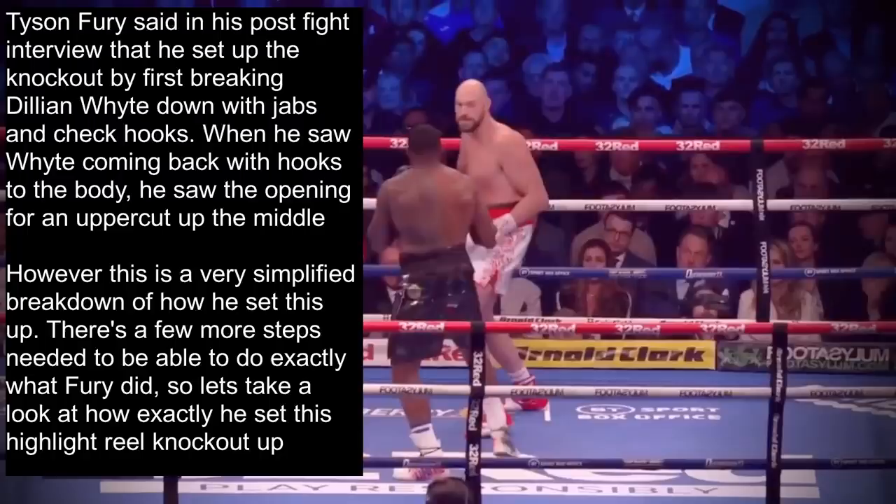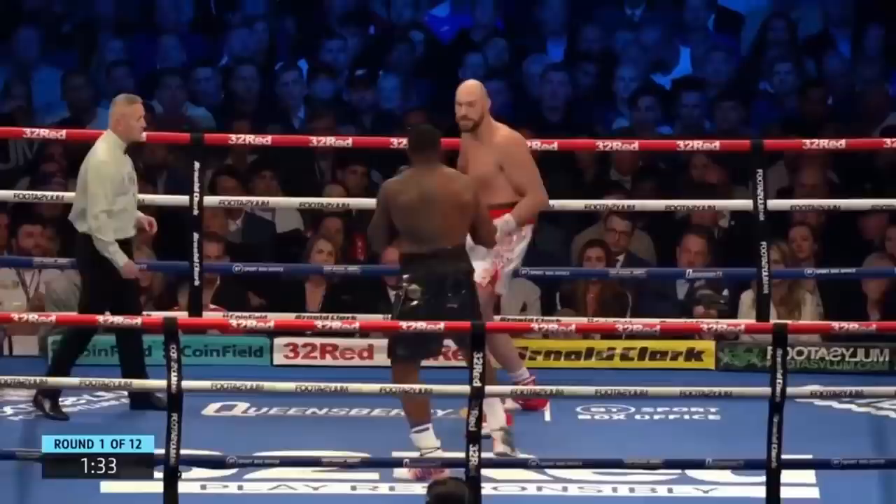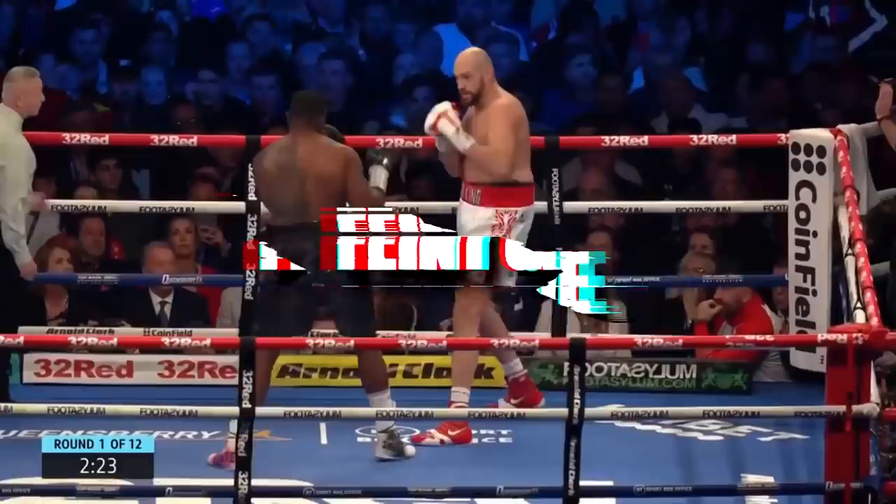Tyson Fury said in his post-fight interview that he set up the knockout by first breaking Dillian White down with jabs and check hooks, and when he saw White coming back with hooks to the body, he saw the opening for an uppercut up the middle. However, this is a very simplified breakdown of how he set this knockout up. There are a few more steps needed to do exactly what Fury did, so let's take a look at how he set this highlight reel knockout up.